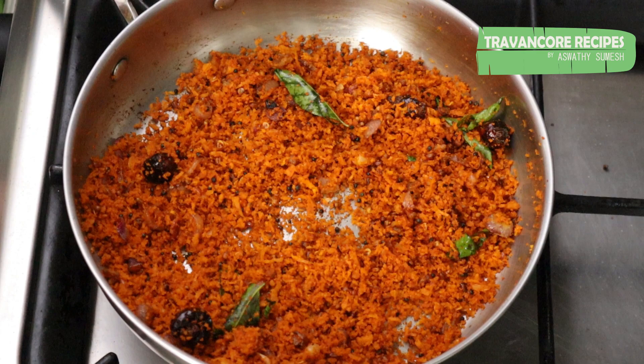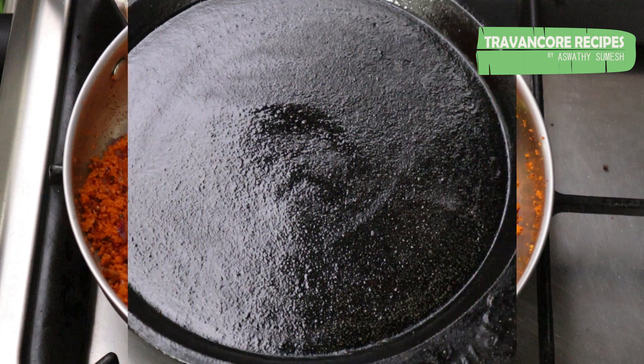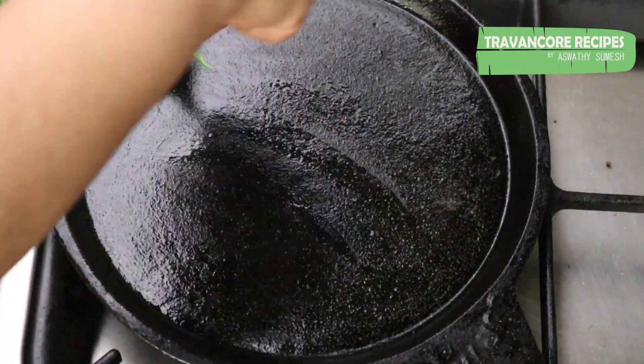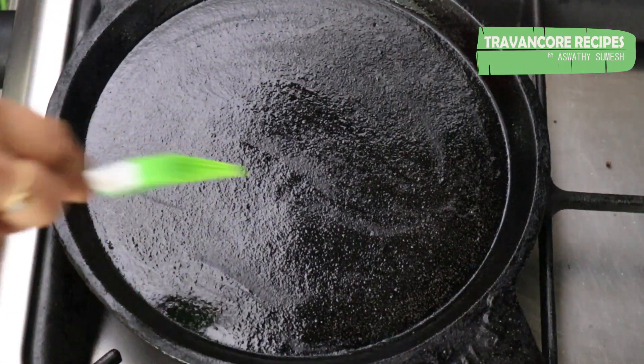I have to make a record. I have to make a bowl of water. I am going to get the flame in the middle of the flame.